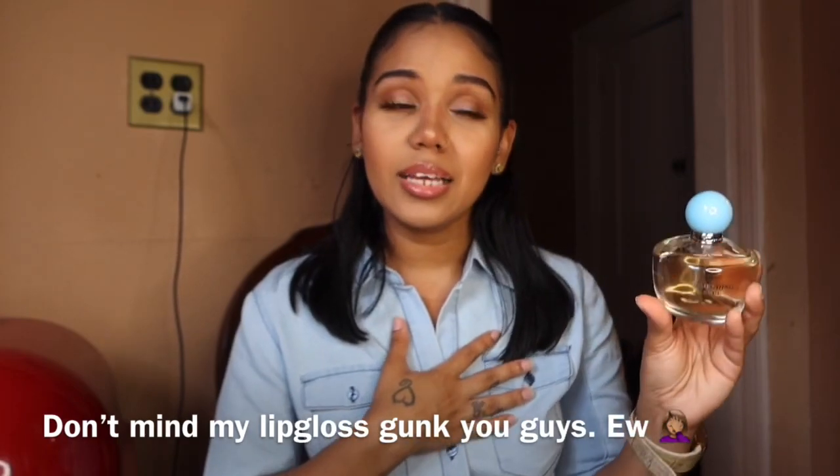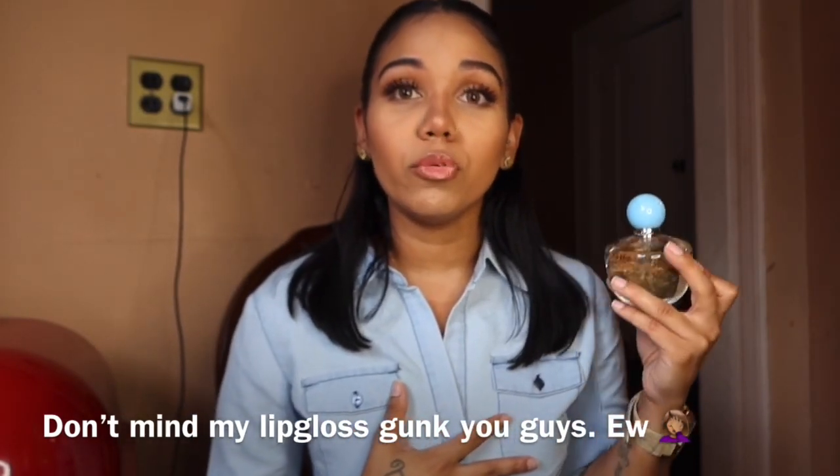This perfume is just absolutely beautiful. It's definitely a springtime and summertime scent — I wouldn't really wear this in fall or wintertime because it's just not appropriate for those seasons. It's very refreshing, very green, clean, and feminine. As for the longevity, I would say it's moderate. I wore it to work once for eight hours and it lasted all throughout — I was able to smell it on me the whole time. Every time I moved there it was, so I feel like the longevity is pretty good.